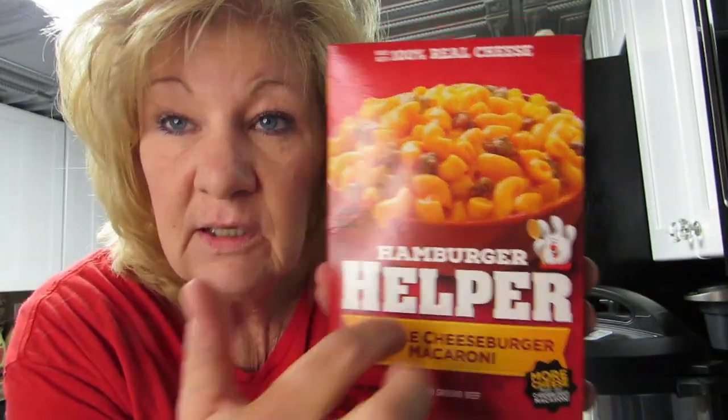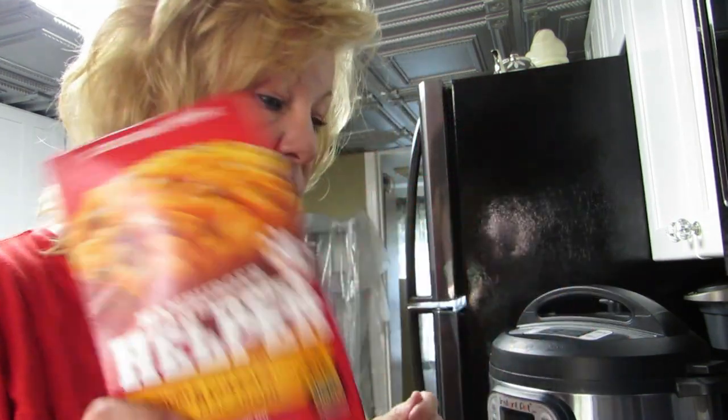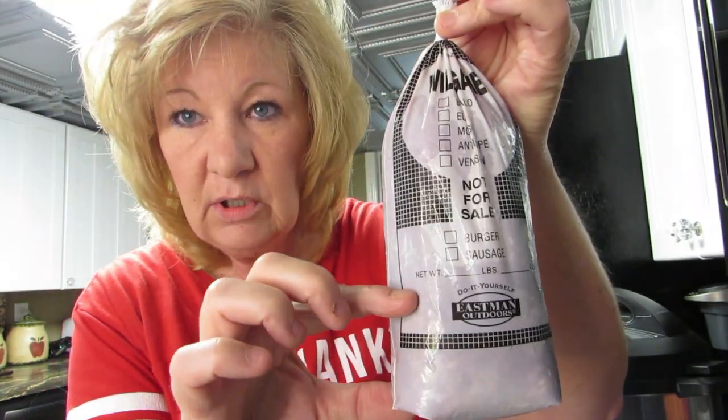I love this stuff — hamburger helper! Who doesn't love some hamburger helper? Now if you saw my other video, I made cracked macaroni and cheese. Well today we're doing this. We are not using hamburger — well, it's kind of hamburger. We're using deer meat because I have about 30 pounds of it.